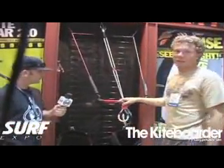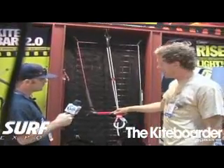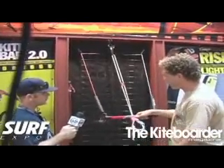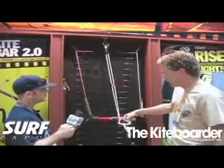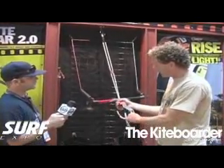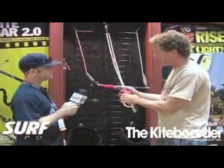So this is our new — we're calling it the SLE Kite Bar 2.0. This is basically the same bar as we sold last year as far as the mechanics of it all. But the biggest introduction essentially is the molded chicken loop. You'll notice when you unhook, the chicken loop feeds into the bar so you can actually manipulate where it aims — it makes hooking back in quite simple. The safety on here is a big red eject; it's quite safe and simple. Essentially you slide up the cuff and it releases out of the bar.